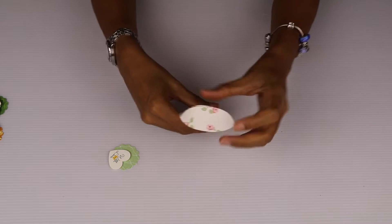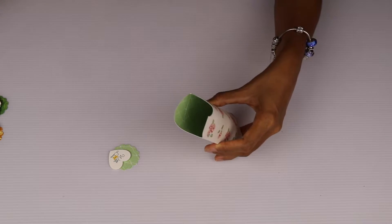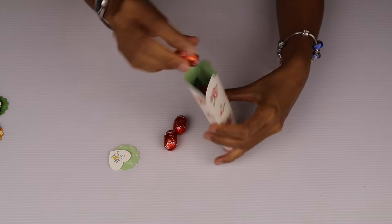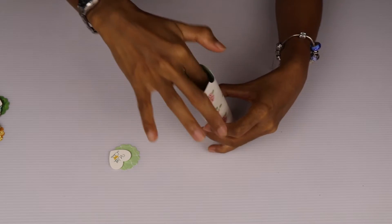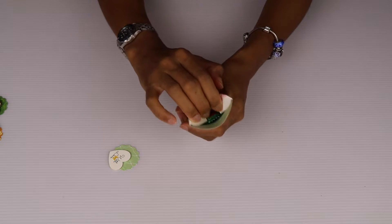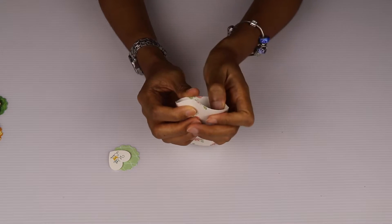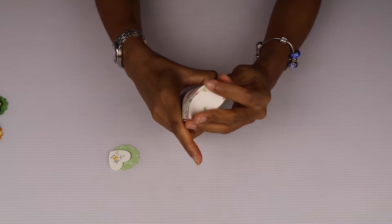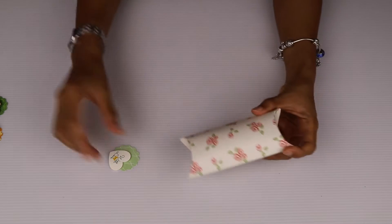This box easily fits in one KitKat, and I'm going to put in a few other little sweets — some chocolates — like that, perfect. And I'm going to fold in the notch flap first, followed by the one without the notch, like that, so you have this lovely little gift.